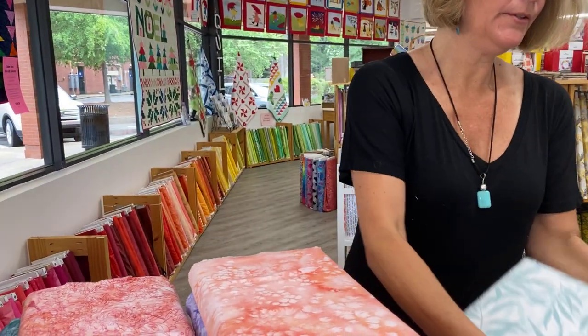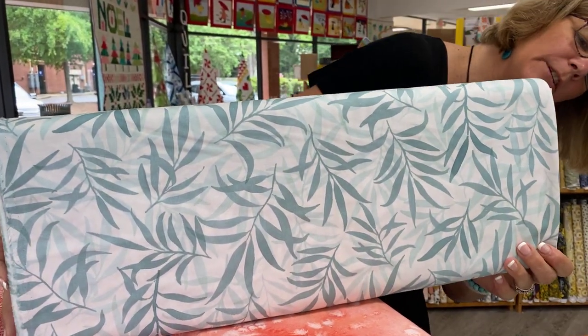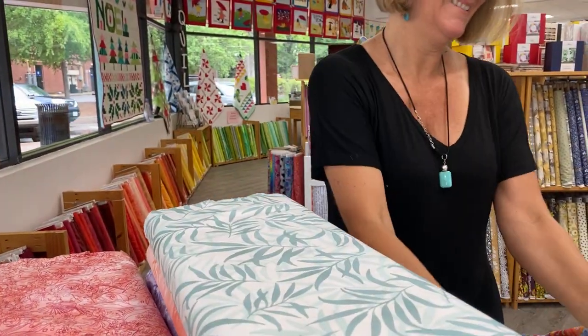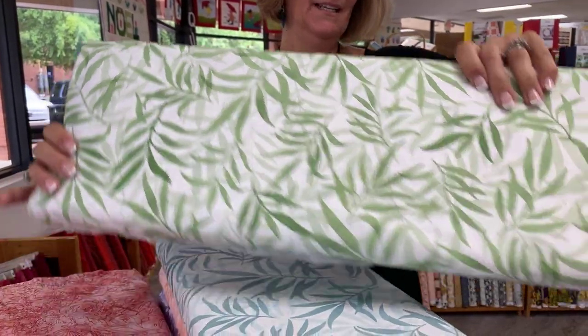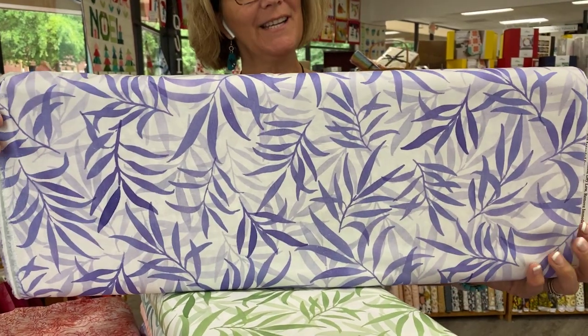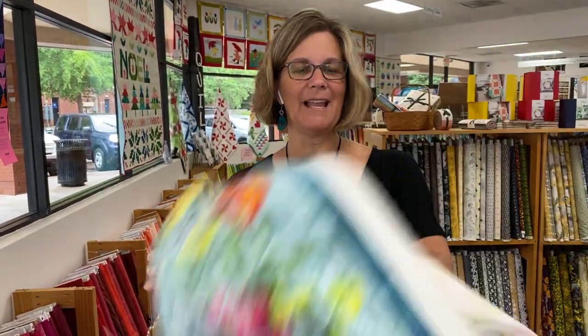And then we have a few that look kind of frondish or fernish. No name — you just got to pretend that you know what it is. And that's in green. And in purple. So again, this group is called Chickadee. It's by Create Joy Project for Moda. We have the entire fabric line here in the shop, plus the two panels and layer cakes.